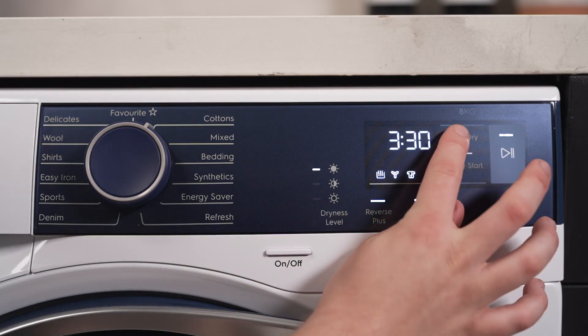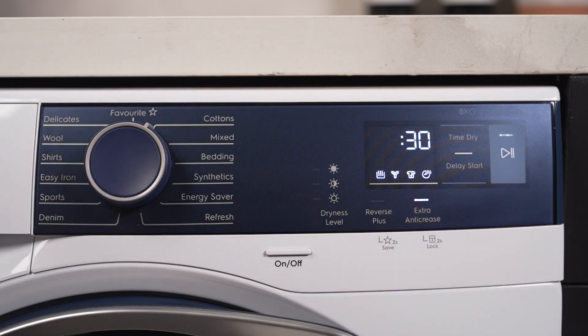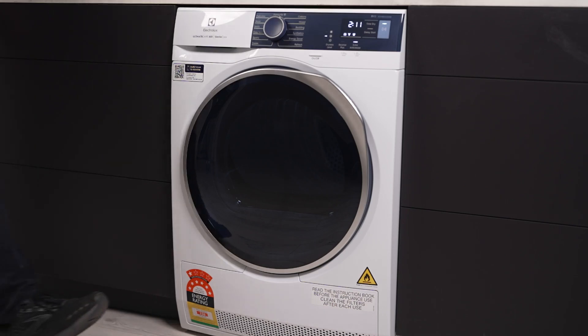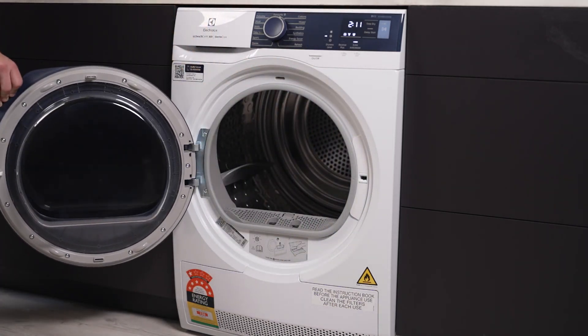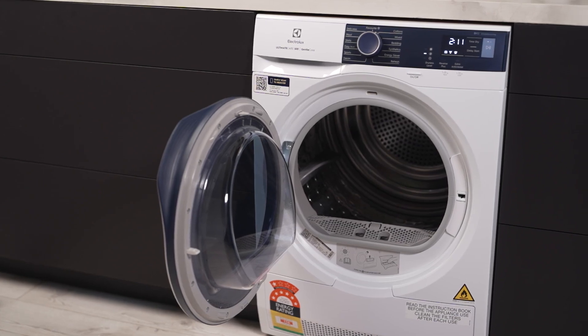The Time Dry option puts you in command, letting you dictate exactly how long your garments spend drying. Wrinkles are a thing of the past, thanks to the extra anti-crease function, which guarantees your clothes come out ready to wear.